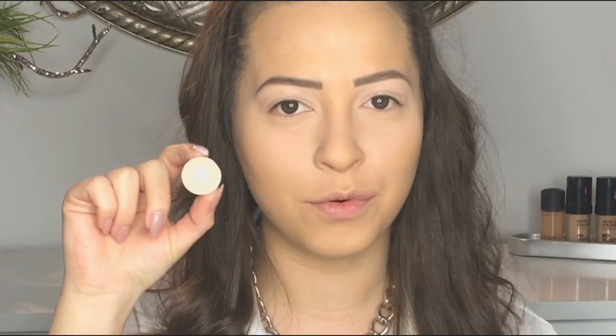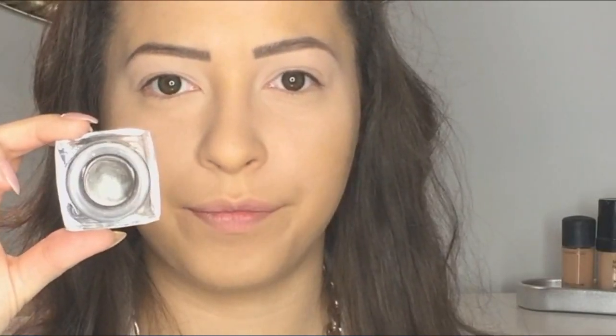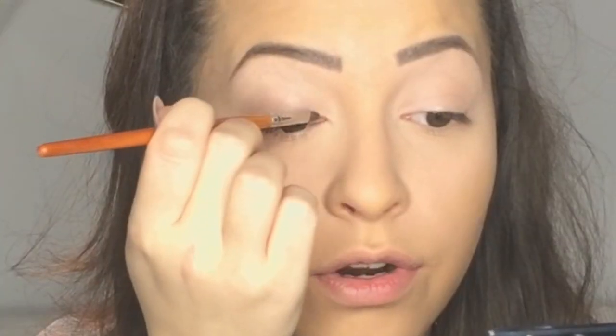Next I'm using Painterly by MAC to prime my eyes and also to correct my eyebrows. Then I'm taking Blue Lab by MAC and I'm going to set my crease. On my mobile lid I'm applying this cream eyeshadow by Anastasia Beverly Hills — it's a silver color.